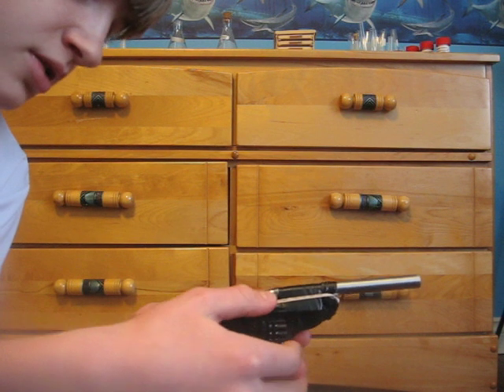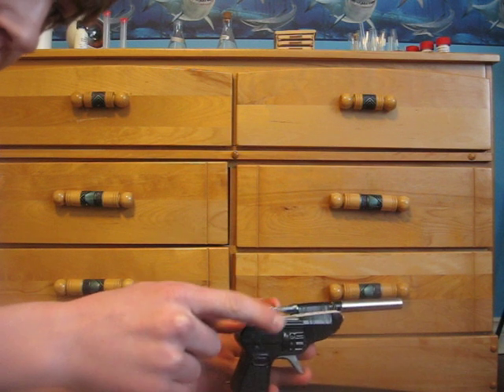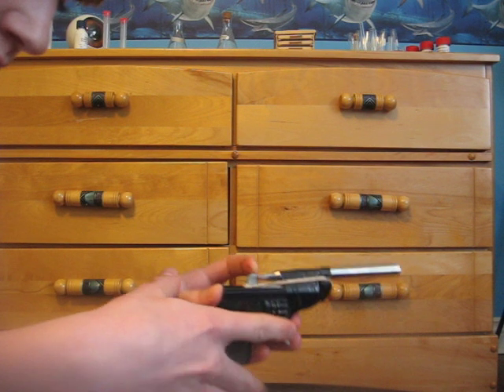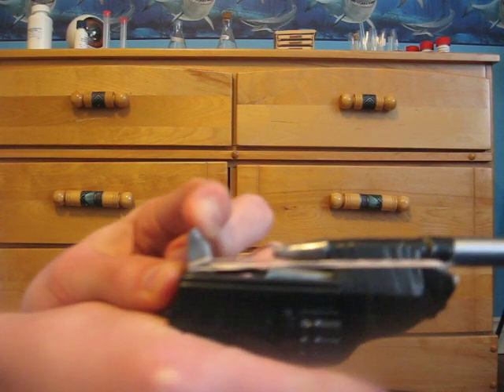Then what I did was took an elastic and put it on the back of the hammer, which pretty much just strengthens the force with which it hits the pen.